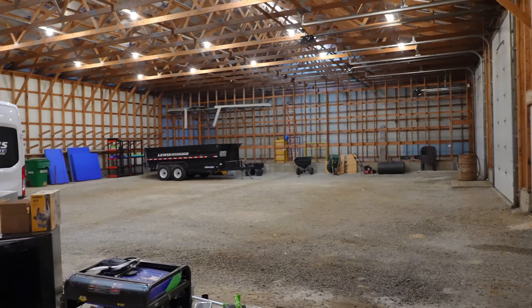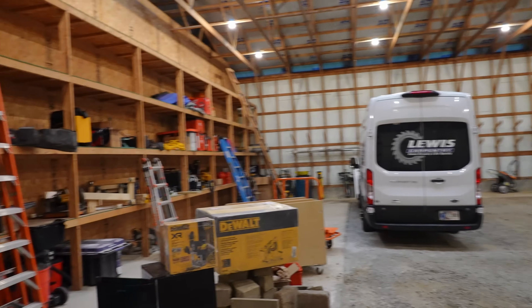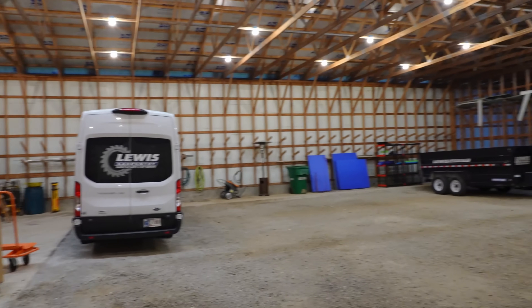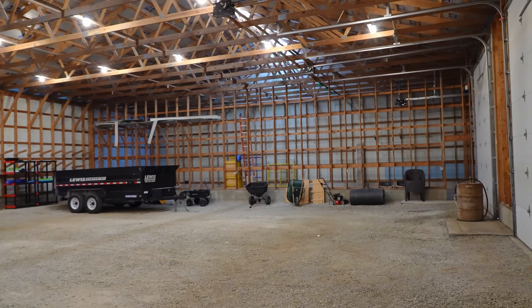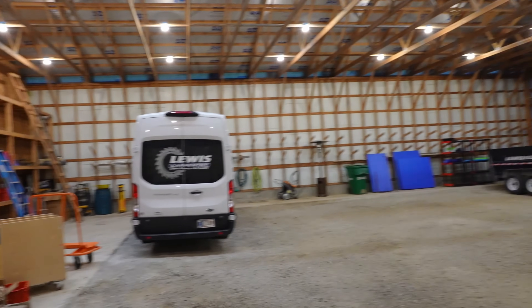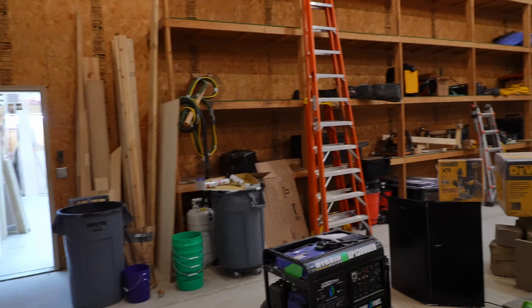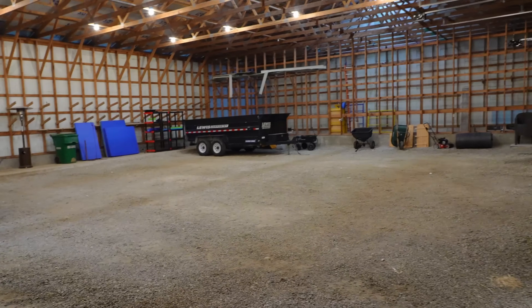Out here is the cold storage space — definitely the side of the building I didn't really need too much, but it does give me a lot of opportunity to expand in the future if I want to. There's just all kinds of things I can do with this space. I could finish it and expand the shop, but right now this side is just definitely not nearly as well utilized.